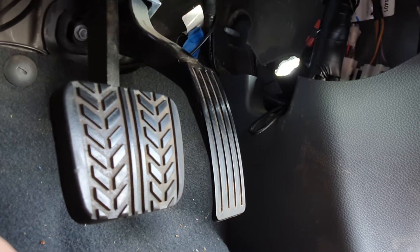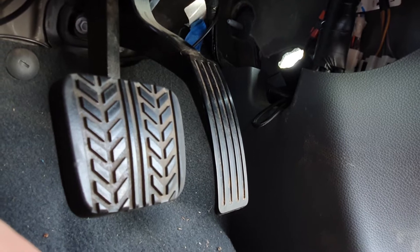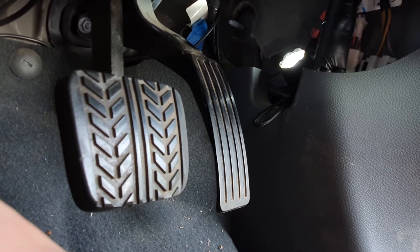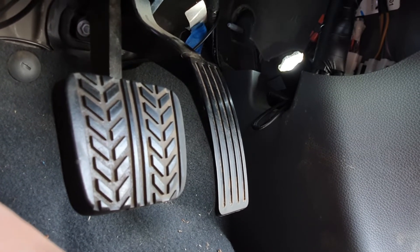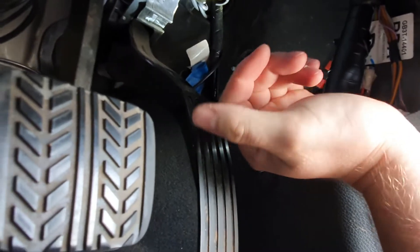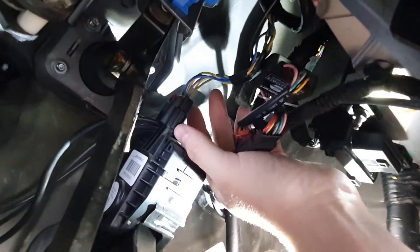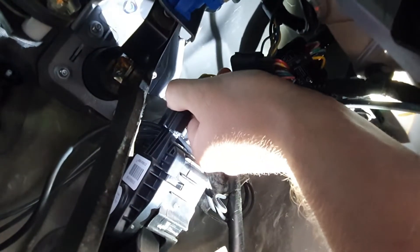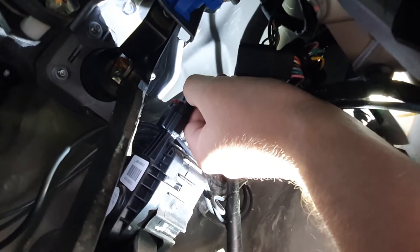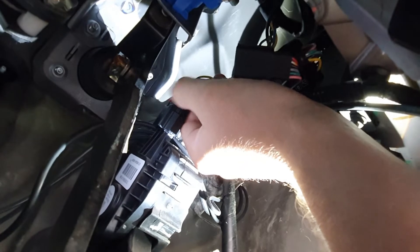For this install you're going to be somewhat of a contortionist to get under the dash. I've already installed the hi kit unit but I've put it back to its original state to show you what you need to do. This is your throttle pedal — what you need to do is go up to the connector and push the red door. This is a Ford Ranger, but it's going to be very similar for every other vehicle.